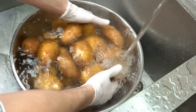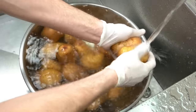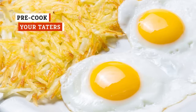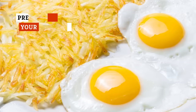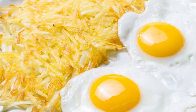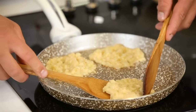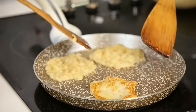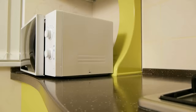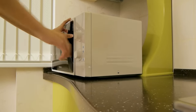Each step builds on the next, and starting strong with a thorough rinse will set the rest of the cooking process up for success. You want your hash browns to be crunchy, but not because they're raw — uncooked potatoes are bitter and unappetizing. It's easy to end up with raw potatoes when you make hash browns at home, especially if your pan is too hot and you're worried about burning the outside. To mitigate the risks, we recommend pre-cooking them in the microwave for two minutes.